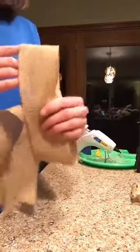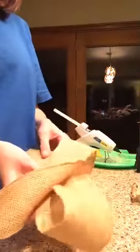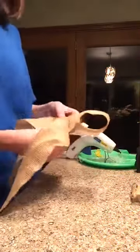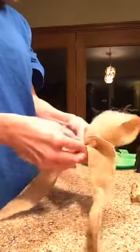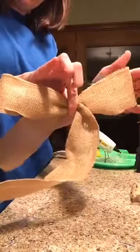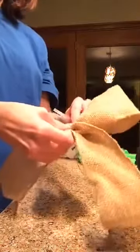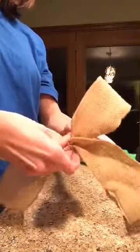Eyeball your loops to see if you want them bigger, and whether you want your tails bigger. I think that's good, then just pinch in the middle. You've got your loops up here and your tails down here. Then I'm just taking some floral wire and tying that part off — give it a good twist.